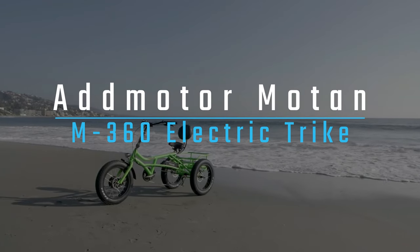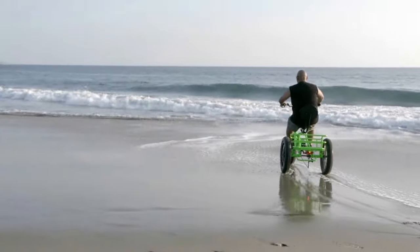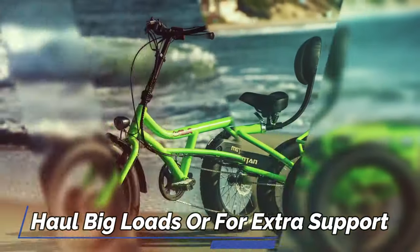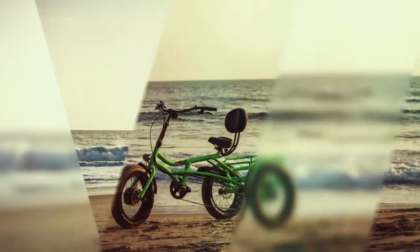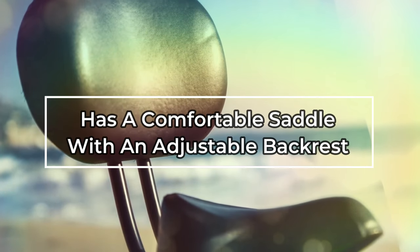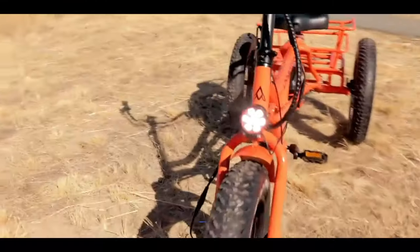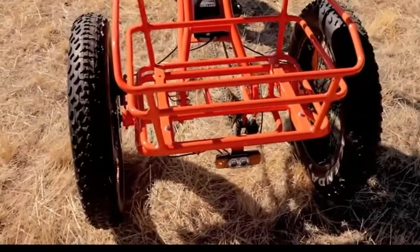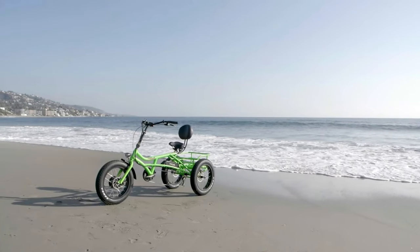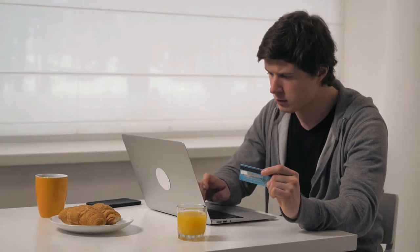The AdMotor Moten M360 electric trike is a great choice for anyone looking for a heavy-duty, feature-rich cargo electric trike. It is perfect for riders who need to haul big loads or for extra support when it is difficult to balance. With its powerful motor and long frame, the Moten M360 offers great control and handling. It also has a comfortable saddle with an adjustable backrest, making it perfect for riders with limited mobility or larger bodies. Plus, the Moten M360 comes with a premium headlight and rear tail light with brake light for added safety while riding at night. So, if you're looking for a great electric trike, the AdMotor Moten M360 is a great choice. Thanks for watching. I leave my affiliate links down in the video description below — click on those links and they'll give you the most updated prices in real time. You never know when these things might go on sale.